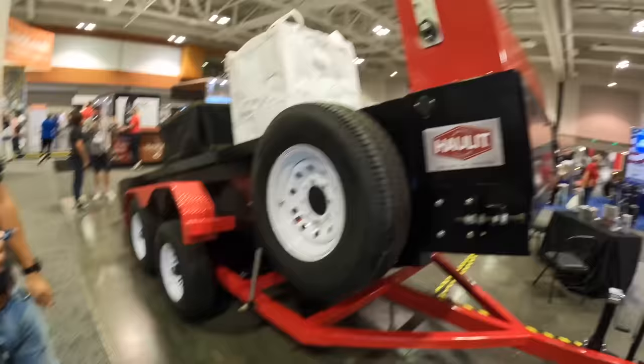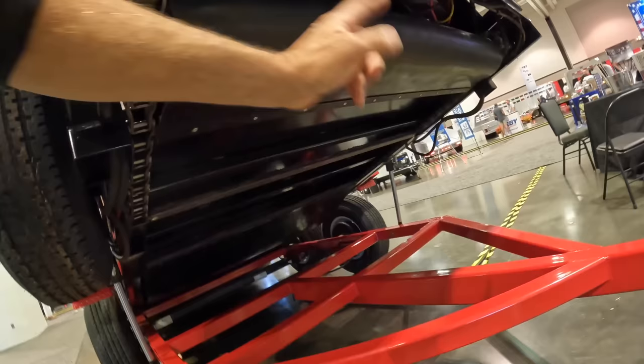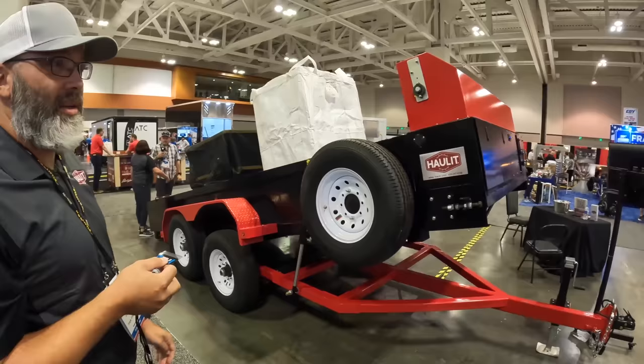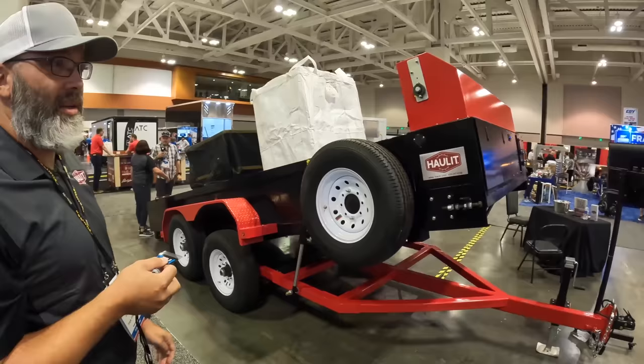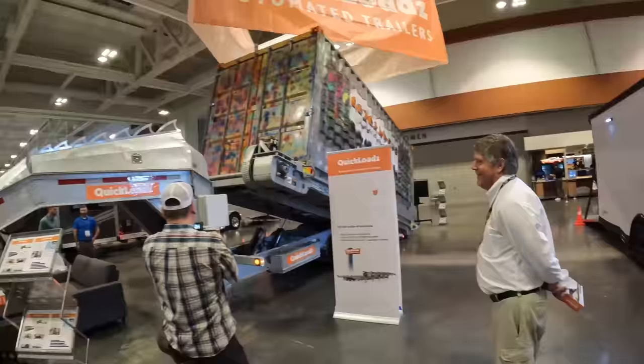The Haul-It delivery system's conveyor belt floor goes all the way around and continually runs. Show special pricing is $26,900. Find them at HaulIt.com or call 435-257-4736.